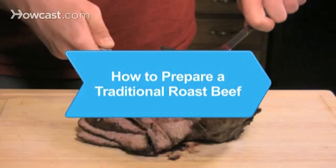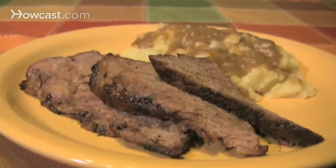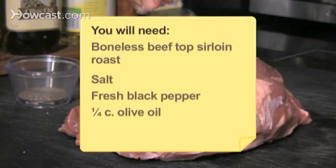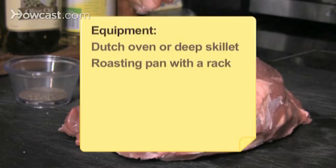How to prepare a traditional roast beef. Make this juicy roast the centerpiece of your next holiday dinner, or just treat your family to a really nice meal. You will need a 5–6-pound boneless top sirloin beef roast, salt, freshly ground black pepper, ¼ cup of olive oil, 6–8 garlic cloves. Equipment: a dutch oven or deep skillet, a roasting pan with a rack, a meat thermometer, and a cutting board.